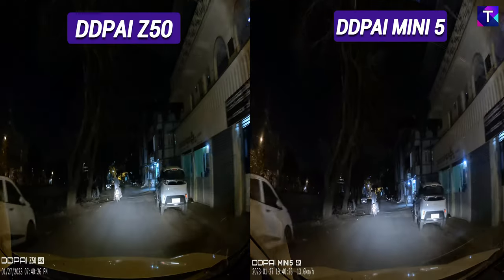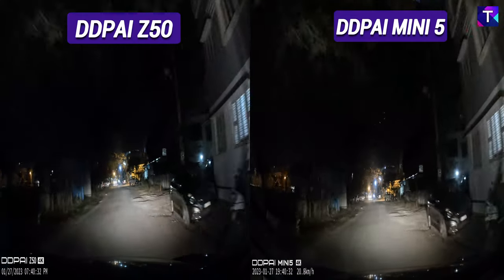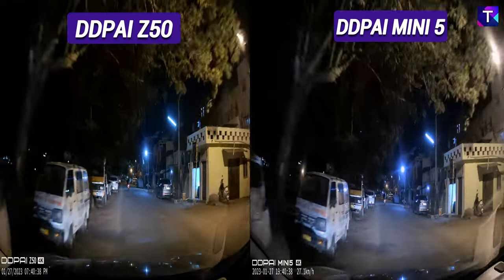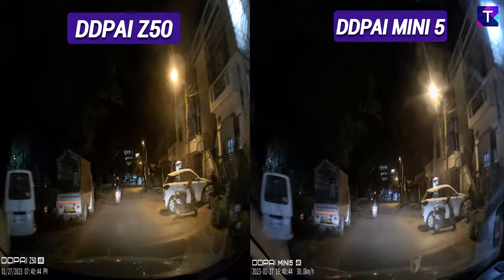Looking at the side-by-side night time footage — the Z50 on the left and the Mini 5 on the right — you can make out the slight warmer tinge of the Z50 compared to the Mini 5, but more or less the entire video footage quality is pretty much the same, and there is no broad difference between these two dash cameras.